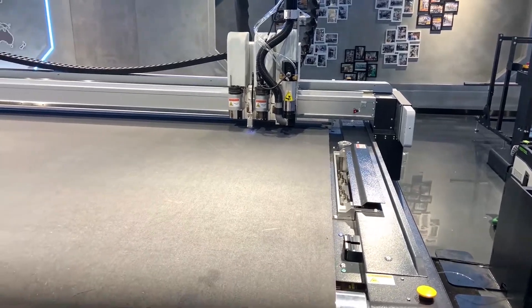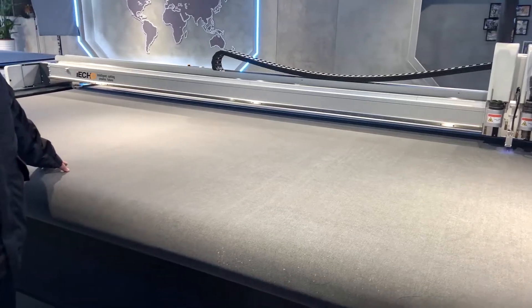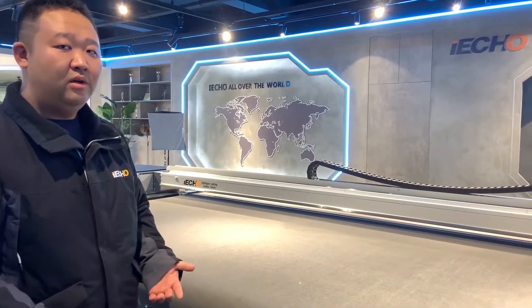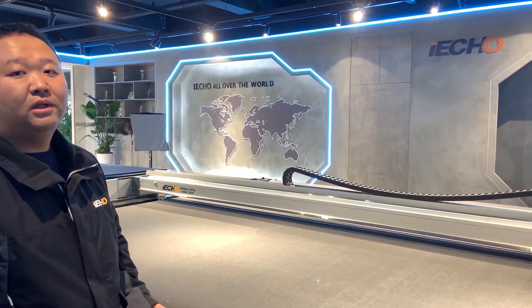The table of the machine is aluminum and it has 18 suction areas. When you cut a small piece, you can select one or two areas, which gives you more powerful suction.